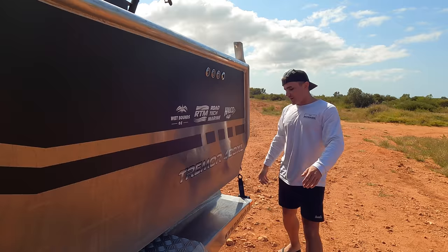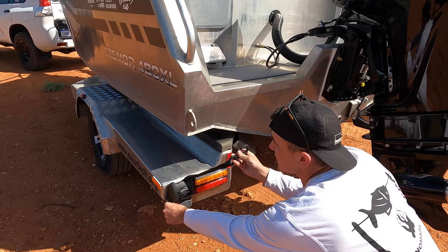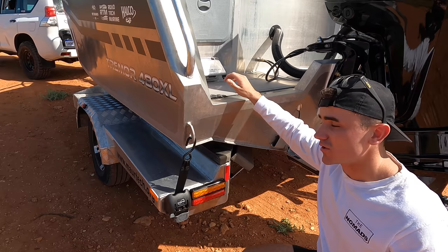You can walk around the whole thing. Now if you come around here, this is a game changer honestly. These boat buckles are so good. They're a hard-mounted boat buckle - you push this in here and that just releases it. When you're back ready up the ramp again, put it on, grab these two and tighten it. Boat's not going anywhere.